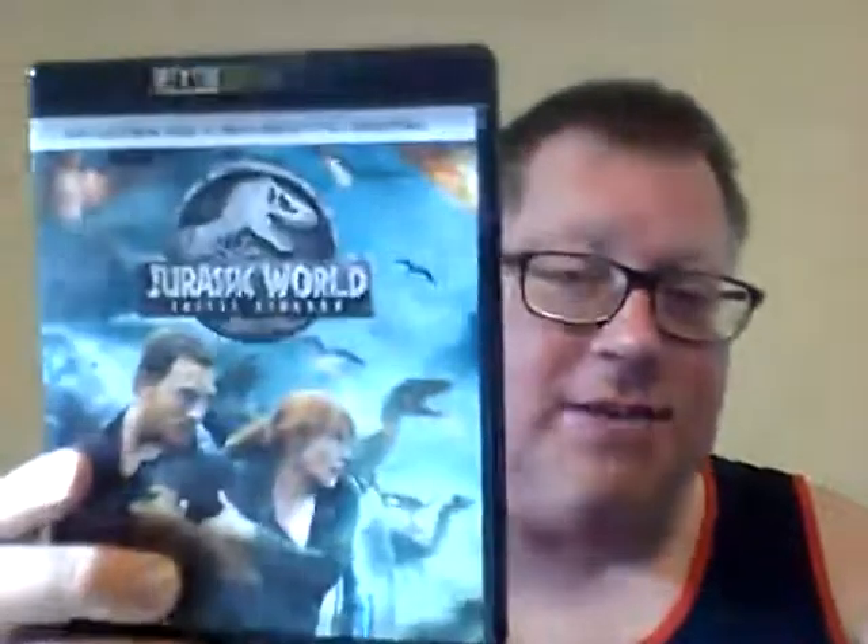Next up is Jurassic World: Fallen Kingdom. Great movie — I finally got a chance to watch it. A lot of people kind of crapped on this one, but I really liked it. They always try to make it bigger, better, and bolder with every installment. Jurassic World with Chris Pratt and Bryce Dallas Howard.